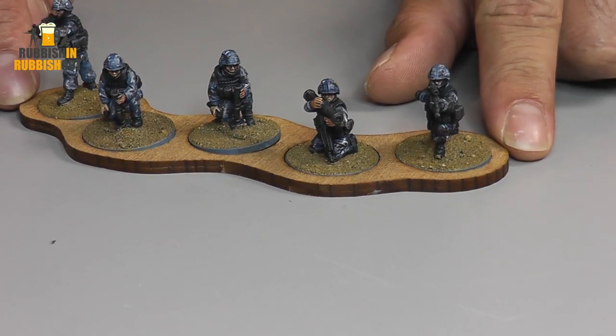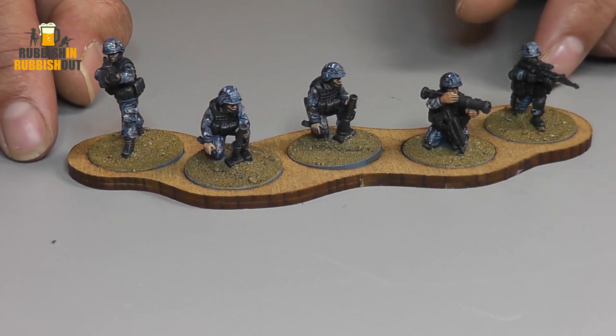I did these guys, I did some Bundeswehr, I did some Empress British soldiers. And those I didn't really enjoy painting too much — we'll have a look at those again a little bit later on.